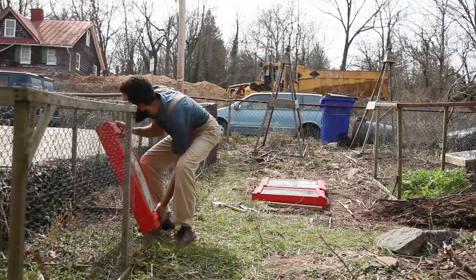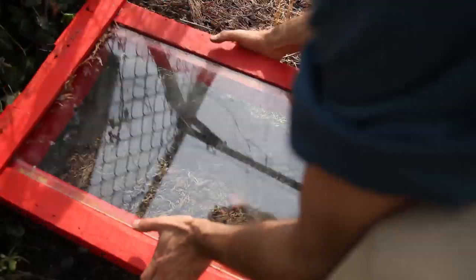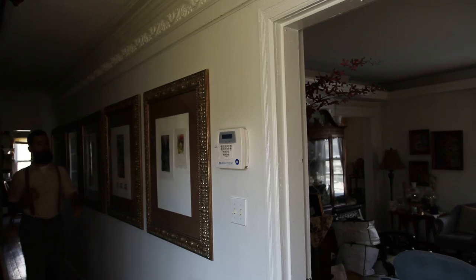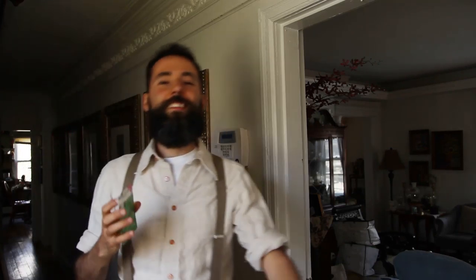In general, broccoli rabe produces much sooner than regular broccoli. That meant I had to think of a way to maximize production throughout the year. The key to getting a continuous harvest with broccoli rabe is to plant it every week or two, a little bit. That way you'll get a little bit of the mature plant each week later on at harvest.